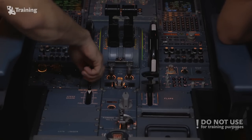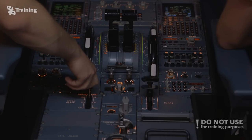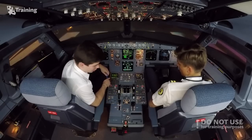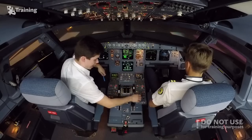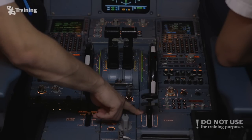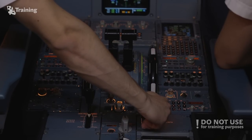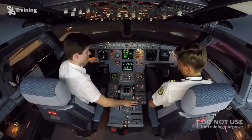In the cockpit we have a speed brake lever. Moving it back fully extends the spoilers; moving it forward fully retracts them. Moving it up arms the ground spoilers — they won't extend now but will extend after landing or during a rejected takeoff. We also have a flap lever with four positions: flap zero, which is flaps and slats retracted; flap one, which extends flaps and slats; flap two; flap three; and flaps full, which we normally use for landing.